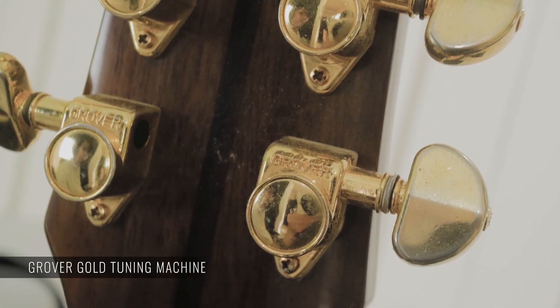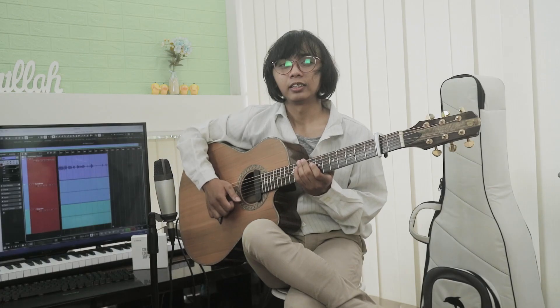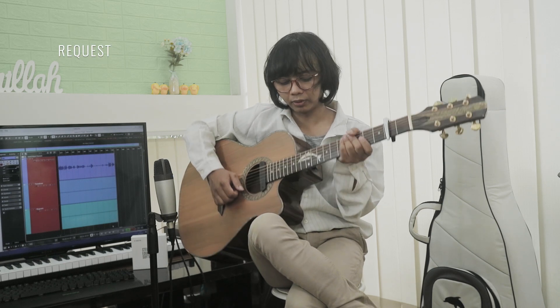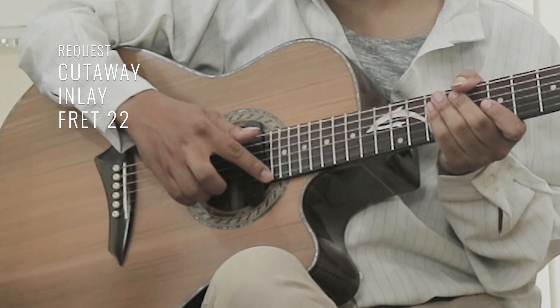Dryernya pakai Grover Gold. Ini Grover Gold, tapi tryernya ini beli sendiri — teman saya yang beli. Nah karena ini gitar handmade, kita juga bisa request tipis-tipis, seperti request cutaway. Terus ini inlay lumba-lumba. Dan panjang fret sampai 22. Gitar akustik sampai fret 22 ini jarang ditemukan ya, ini panjang banget.